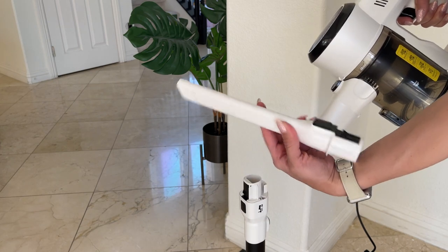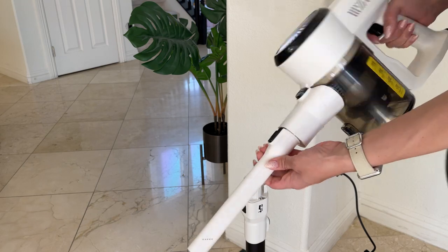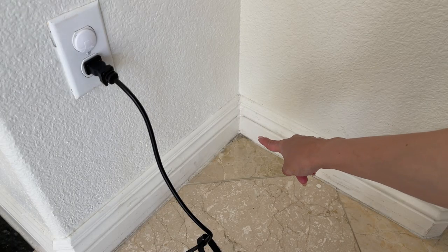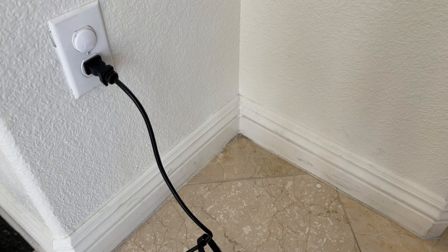I'm going to attach this attachment right here so I can vacuum the corner. I'll show you right now. So that's the corner right here — it's been a while since I vacuumed it. I'm going to show you how well this thing works.